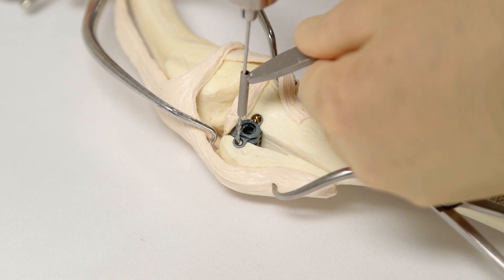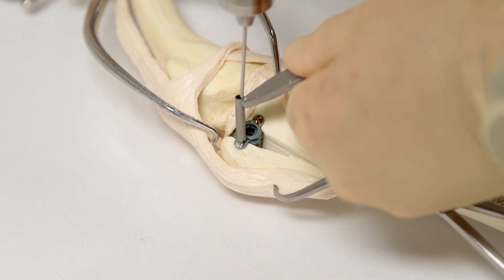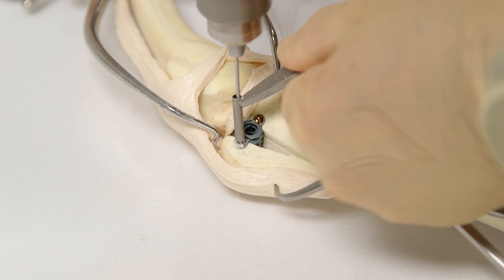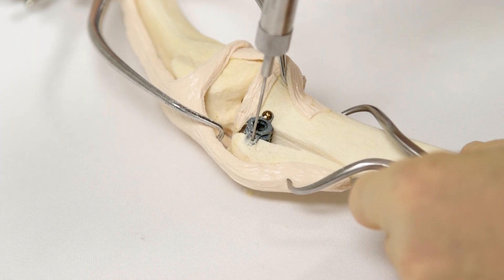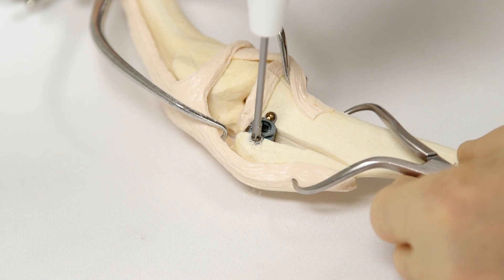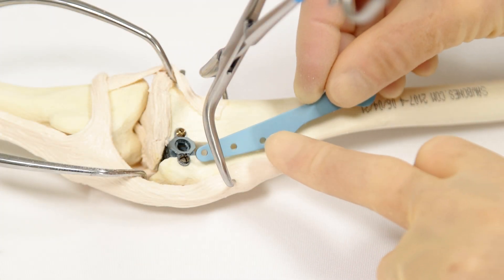Now drill the pilot hole for the cranial cage screw using a 1.8 mm drill bit and drill guide. Aim for where there is most bone stock, usually slightly cranial and slightly distal. Ensure that the head of the screw engages the cage ear correctly.